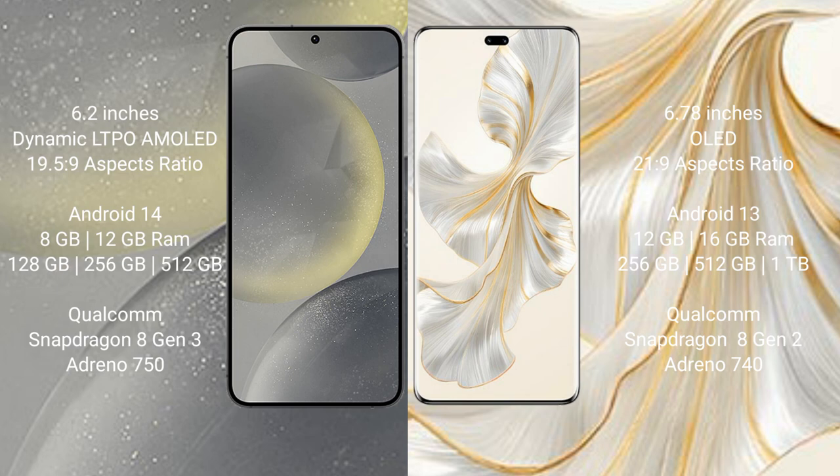Samsung Galaxy S24 comes with 8GB RAM and 128GB or 256GB or 512GB internal storage, powered by the Qualcomm Snapdragon 8 Gen 3 processor with Adreno 750 GPU. The Honor 100 Pro comes with 12GB or 16GB RAM and 256GB or 512GB or 1TB internal storage, with a Qualcomm Snapdragon 8 Gen 2 processor and Adreno 740 GPU.